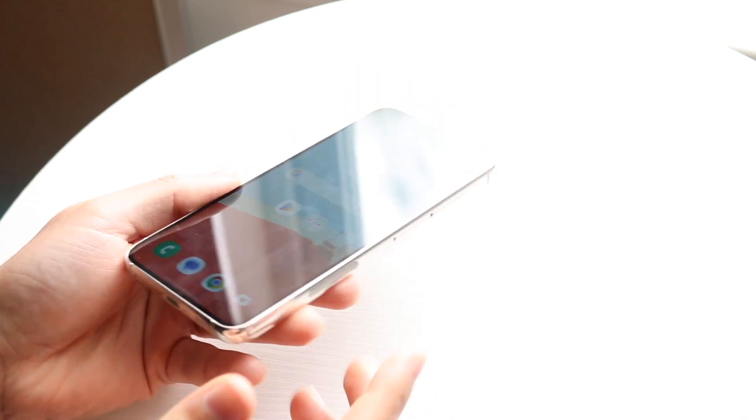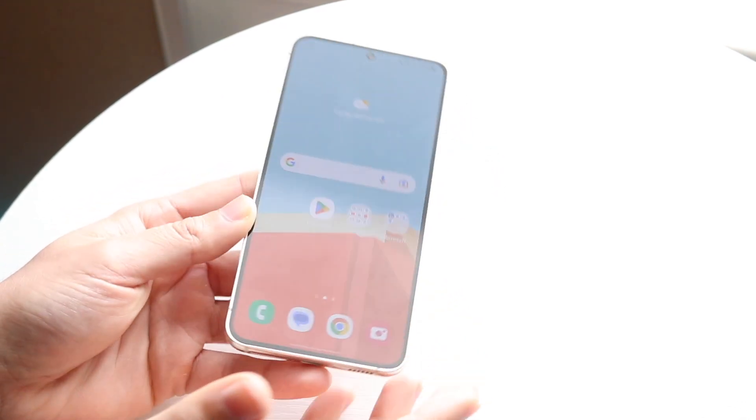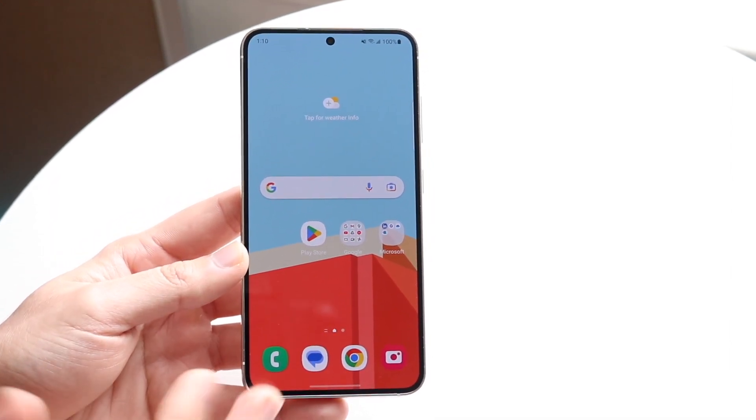If that still doesn't work, you can try holding down the power button again for a little bit longer and see if that helps. But basically, that's how I've been able to fix it myself.